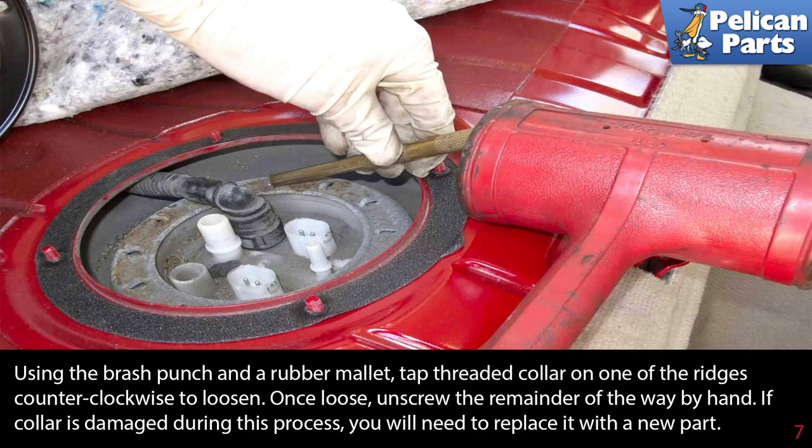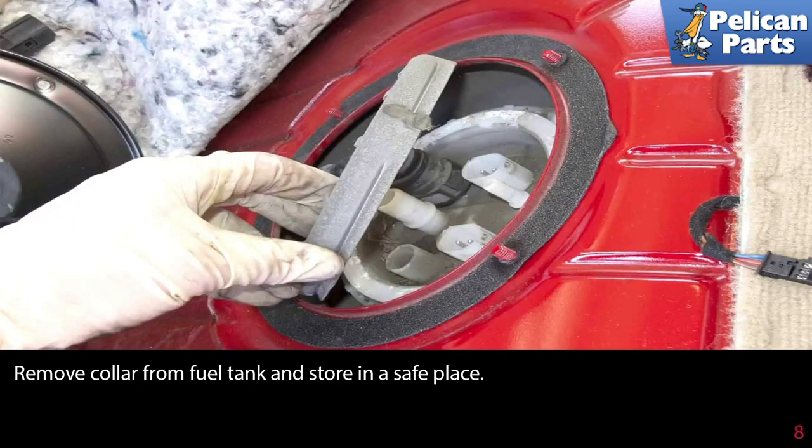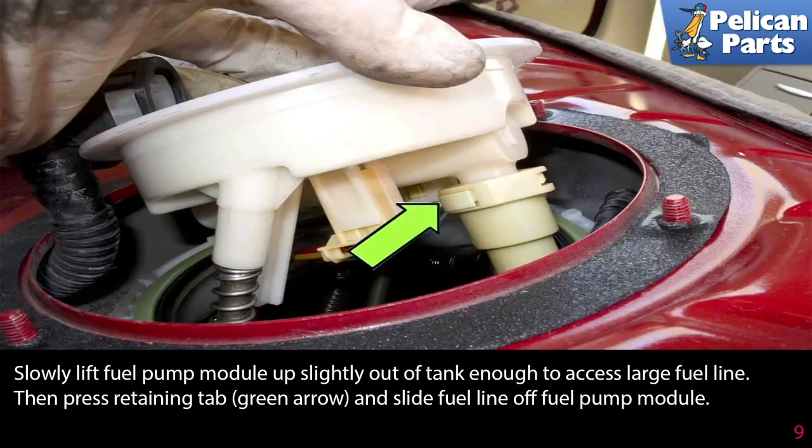Once loose, unscrew the remainder of the way by hand. If the collar is damaged during this process, you will need to replace it with a new part. Remove the collar from the fuel tank and store it in a safe place.